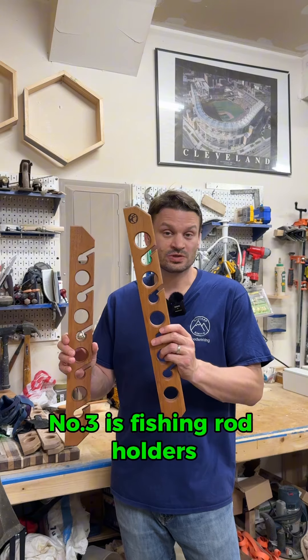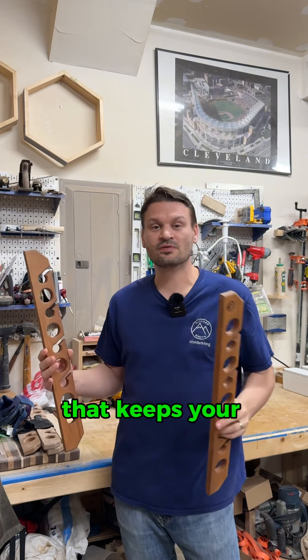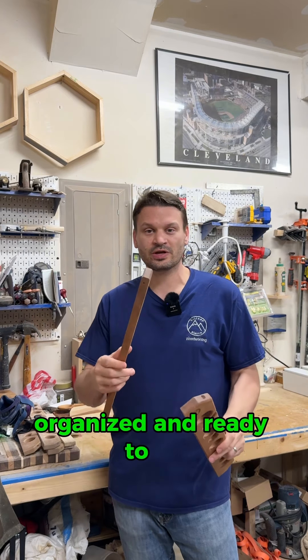Number three is fishing rod holders. These are great for the wall or the ceiling. They hold nine rods and reels. It keeps your fishing equipment out of the way, organized, and ready to go.